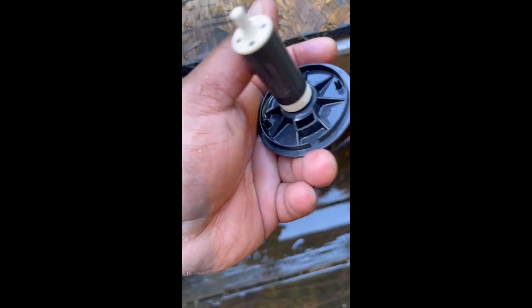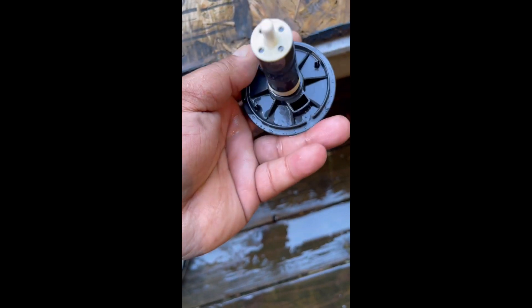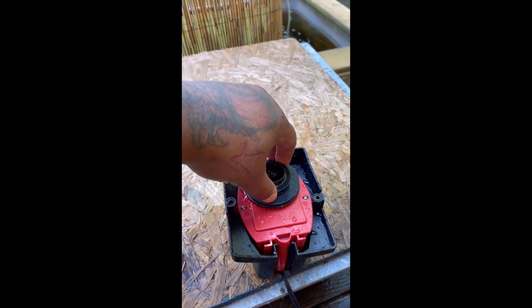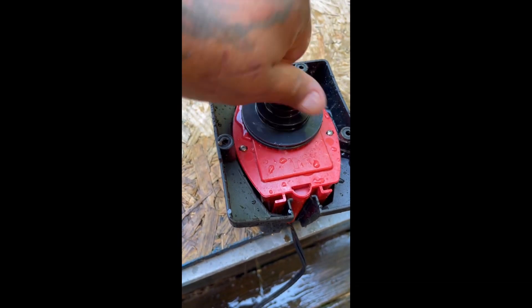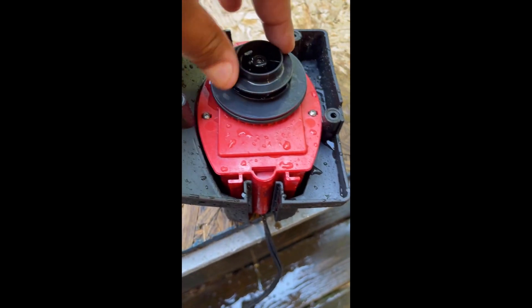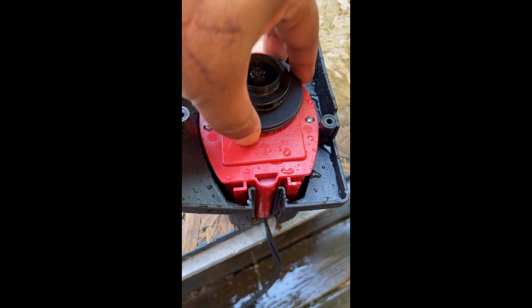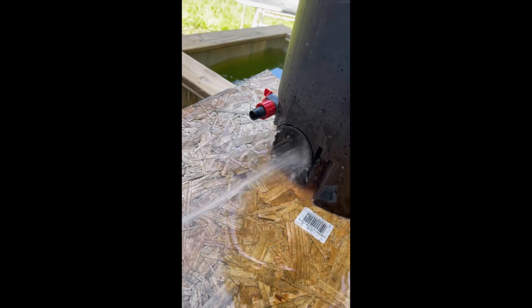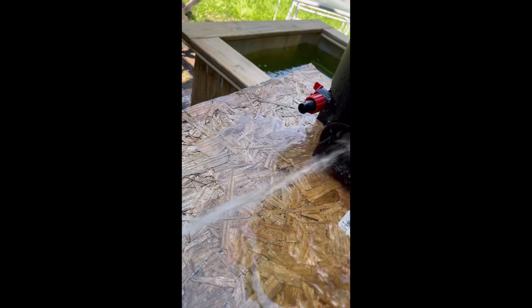Once you're ready to put it back in, just place it in there firmly and give it a couple of little turns to make sure it's lined up. Then turn the impeller to make sure there's nothing grinding or holding it back. Make sure the housing of the canister is nice and clean — I sprayed the inside out again to make sure there was no sand or debris left inside the canister — and then place it back exactly the way you took it out.